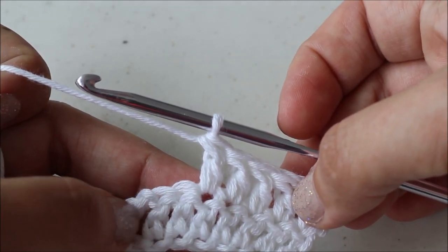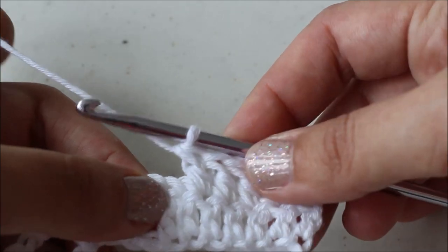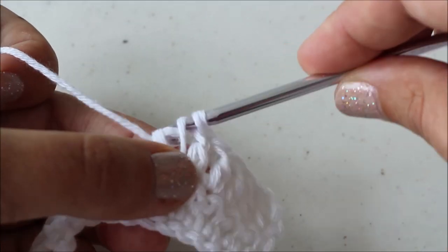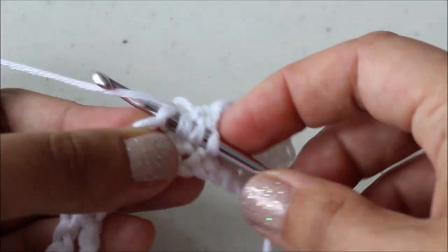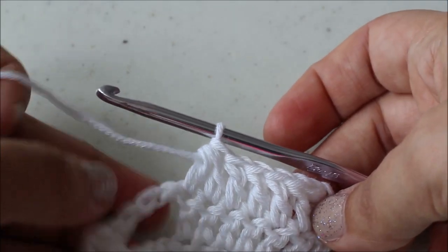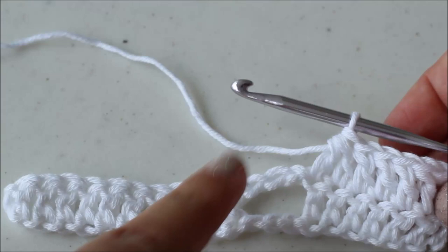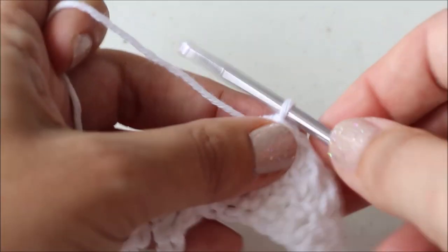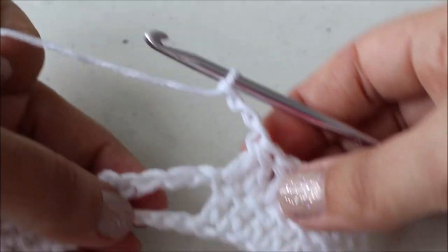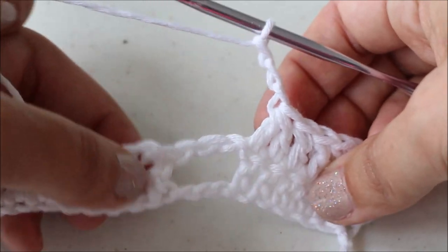Now we're going to double crochet two together. I've got two more stitches at the end of this section of double crochets and I'm going to double crochet those together. Yarn over, insert my hook into my first stitch, pull that through, yarn over and pull through two loops. Then yarn over again, insert into the next stitch, pull through two, and then yarn over and through all three — that's a double crochet two together. This section is going to be decreasing. Now chain three and skip the next three stitches — because we double crocheted those two together, the next three stitches are the three chains, so we skip those. We only crochet into the double crochets, never into the chains.